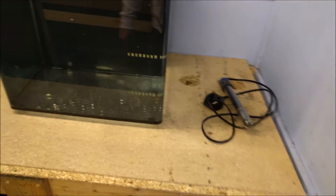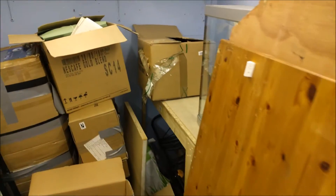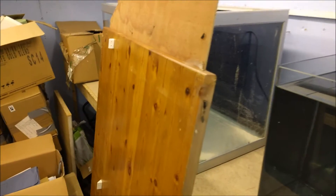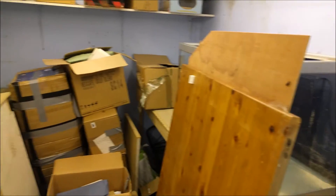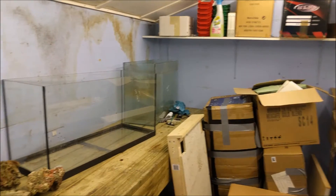It's just storage at the minute, but I've got this bench here - it's a bit makeshift at the moment. I'm going to turn that into another proper bench on that side, which is going to be where I can keep all my dry goods and do any fragging I want to do - a proper fragging station. I've got a stainless steel plate to go down and an electric saw that I can use for all of that.